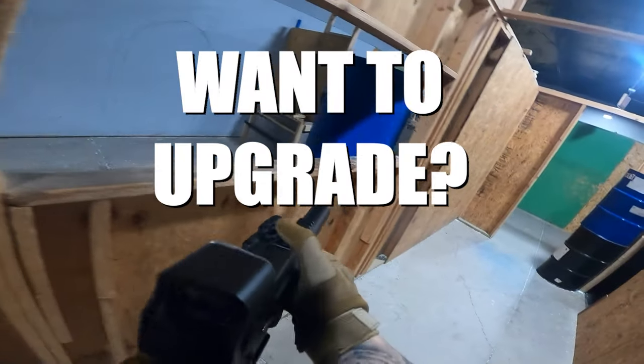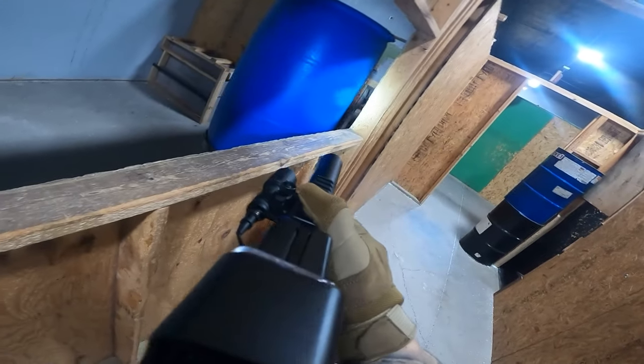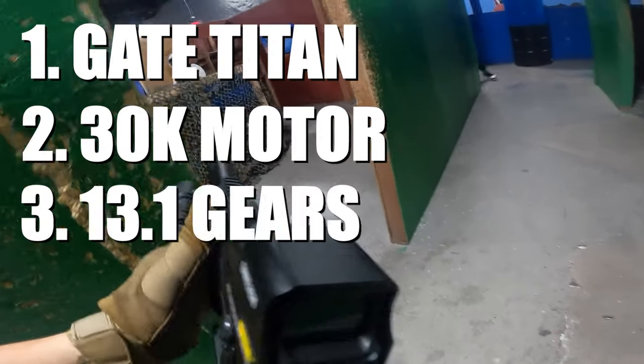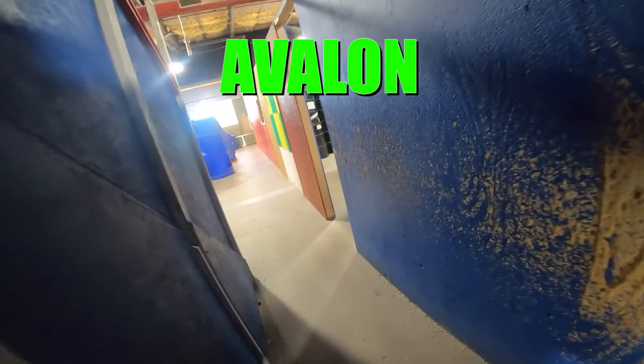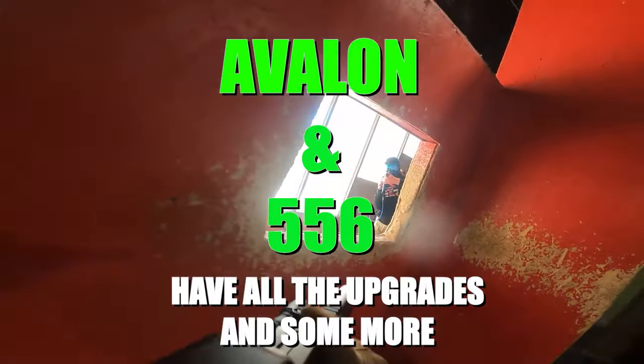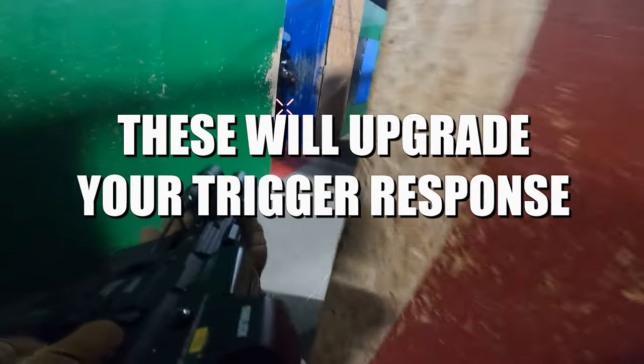If you are looking to upgrade your gun similar to this, you want to focus on four main items: the Gate Titan, the motor, the gears, and the speed trigger. As of right now, both my Avalon and my 556 have all of these upgrades along with a couple others. All the other upgrades I put on both these guns are listed below in the description. These four items are going to give you that trigger response you're looking for.